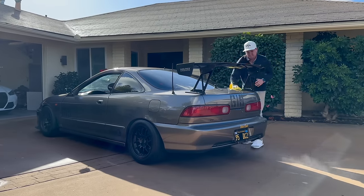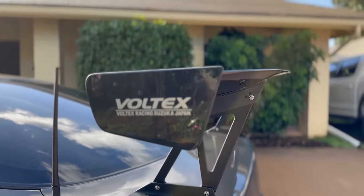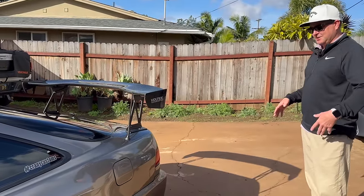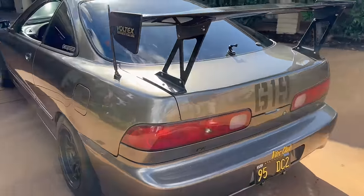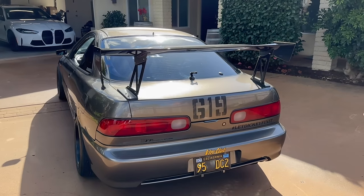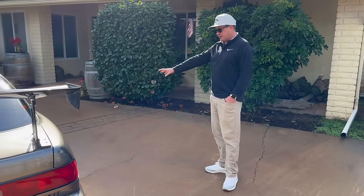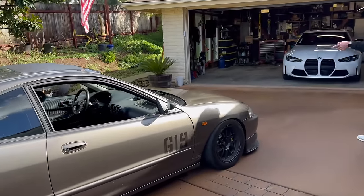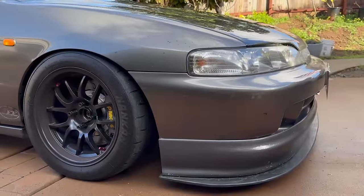It's got APR mirrors, a carbon sunroof delete from Canada that someone shipped me, and a Voltex wing — waited like eight months for that thing, it was like two grand, that was about 10 years ago. Gets you a lot of downforce at the track. It was a GSR so it used to have amber turn lenses — I switched to all-red lenses from a '99 Integra. Stock rear bumper, pretty much stock overall. We just did a carbon hood, and this is a PCI splitter with splitter bracket and a Checkered Motorsports air dam.